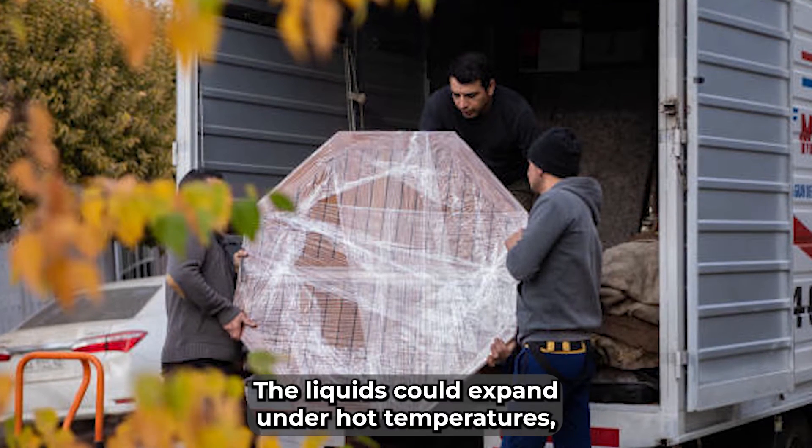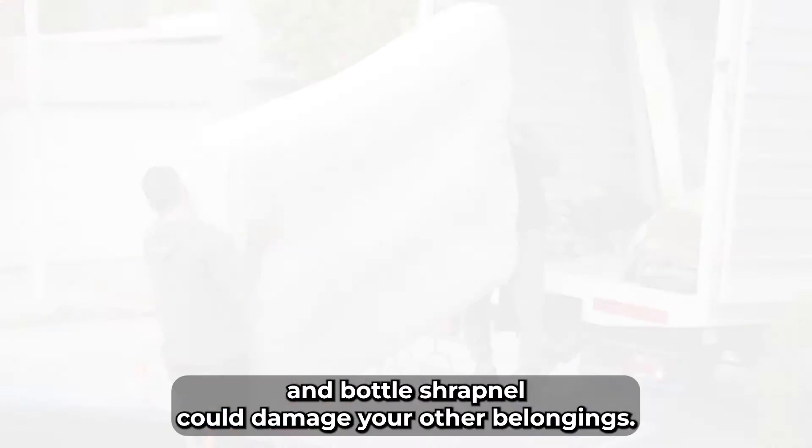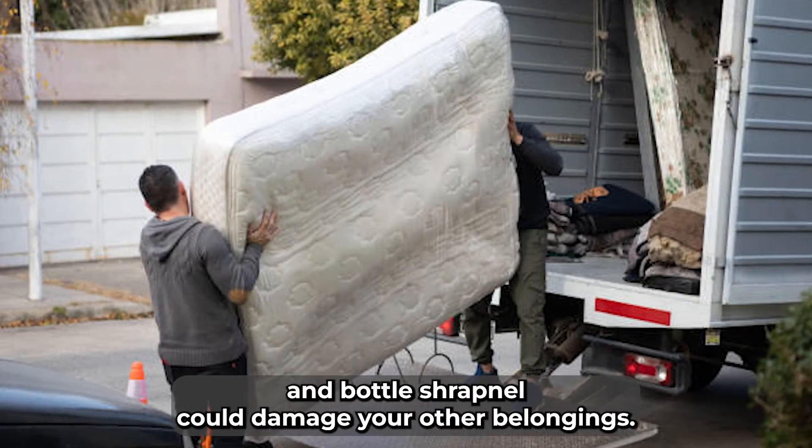The liquids could expand under hot temperatures, causing the bottles to rupture. The bursting liquid and bottle shrapnel could damage your other belongings.